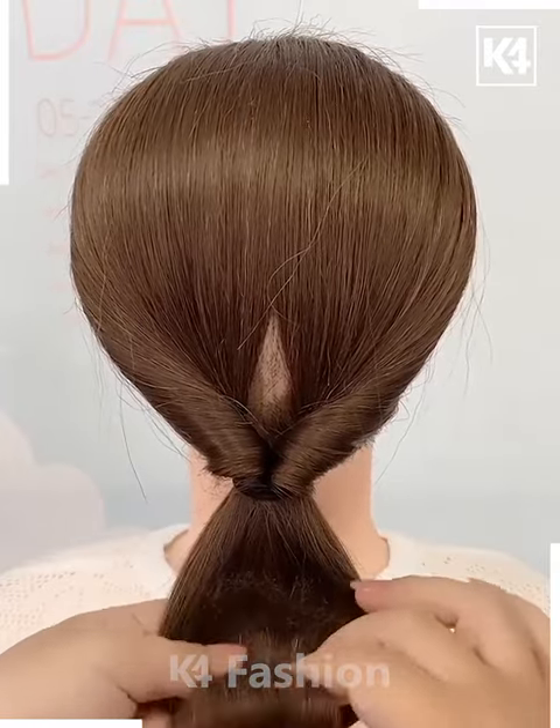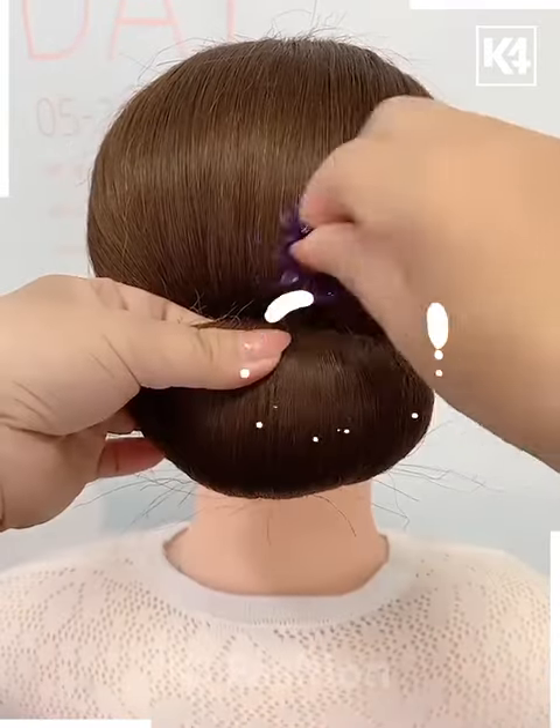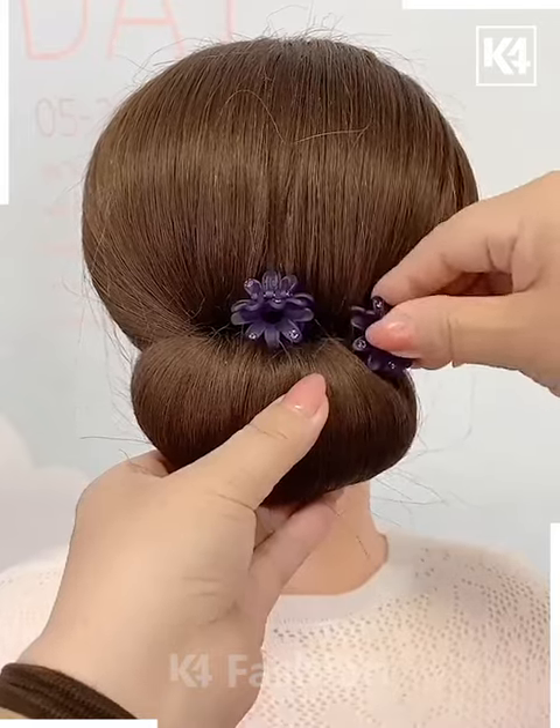Add a rubber band to the bottom of the hair and now roll it upwards. Make it into a bun and after you roll it upwards, add a decorative clip to it as such.